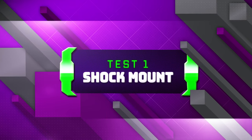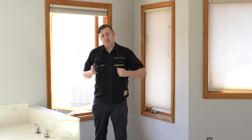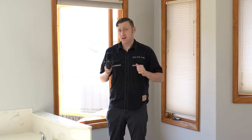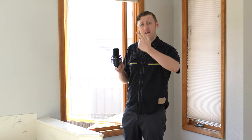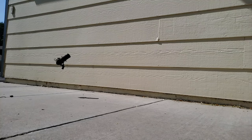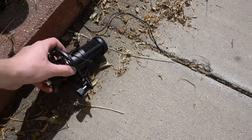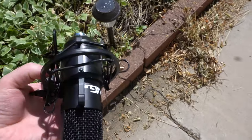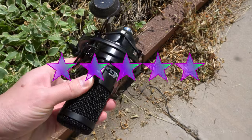SHOCK MOUNT! Alright, now it's time to test this shock mount. But what is the best way to test a shock mount? Well, that's a hotly debated topic online, but one thing is clear: the best way to test the VEGU shock mount is to drop this microphone out this window. Wow, this little shock mount performed great. Just a little bit of cosmetic damage. Looks like the bungee popped out of these hooks, but we can bend it right back into place. I'm definitely going to rate this shock mount 5 stars.